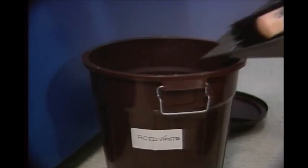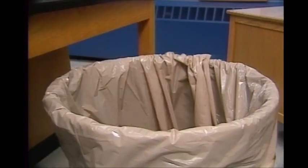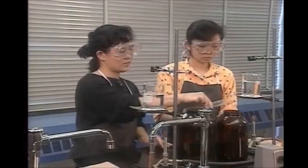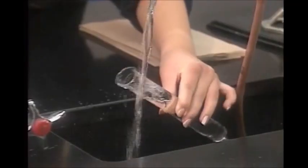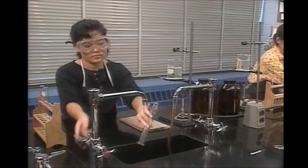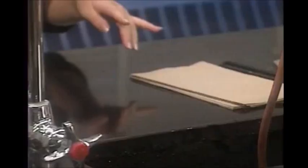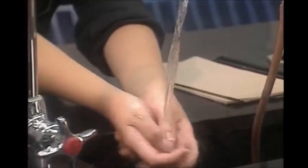Don't throw waste chemicals down the sink unless your teacher says it's all right. Waste paper that's not contaminated by chemicals goes in a conventional trash can, and broken glassware goes into a separate container. The last chemical handling safety rule to keep in mind is to clean up when finished. Glassware should be thoroughly scrubbed and rinsed so it's as clean as possible for the next experiment. Liquid puddles or powders left behind on the lab bench can get on the next person's clothing or skin. Wipe them up thoroughly and throw the paper towels away in the proper container. Clean chemicals off your hands before leaving — there may be invisible chemical residues that could damage your skin or contaminate your food.